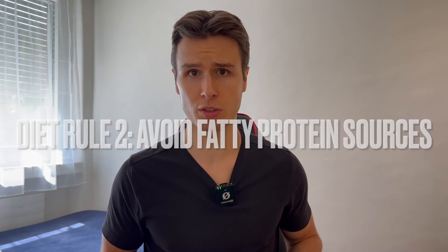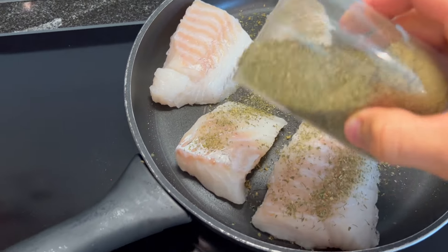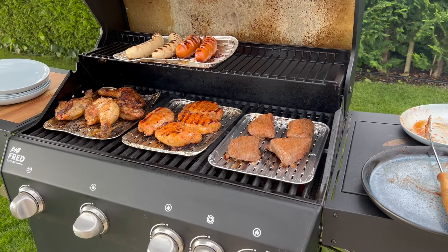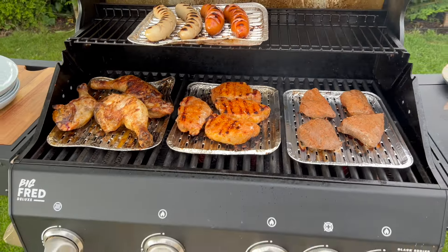The second rule I have set up for myself is avoiding fatty protein sources. My goal is about 200 grams of protein a day, but if I'm eating fatty protein sources it's very likely I'm going overboard with my calories and my body fat percentage will be too high. That's why I focused on really lean protein sources like chicken breast, shrimps, and white fish. Back when I was eating chicken thighs, steak, pork or fatty beef I struggled a lot with cutting down and was far from having visible abs.